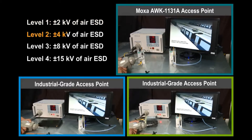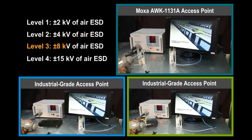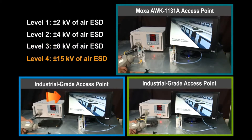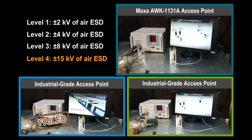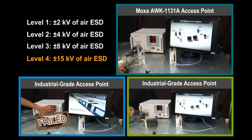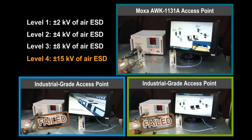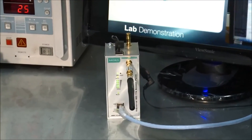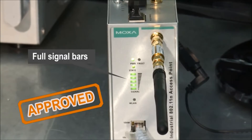Four ESD levels are tested, with all three devices surviving the effects of levels 1, 2, and 3. However, when exposed to the level 4 ESD, only Moxa's AWK-A series access point keeps operating normally. The other two industrial grade access points fail to transmit the data stream. Moxa's AWK-A series is the only device of the three tested to keep transmitting through all four levels of electrostatic discharges.